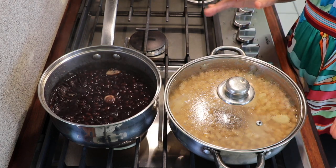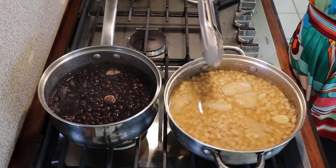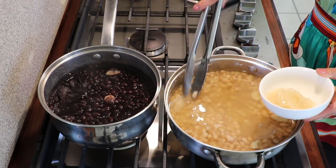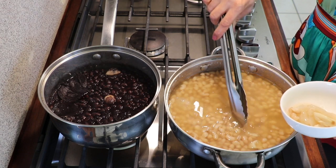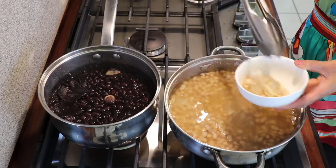Now I'm going to show you another trick. I had the onions in the pot — I'm going to remove the onions and garlic. They already released their flavor. If you choose to leave them in you can, but if you don't want them you can just remove them.